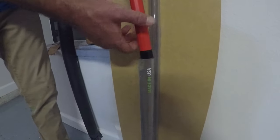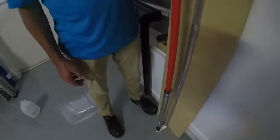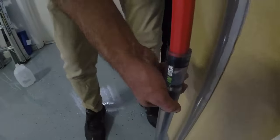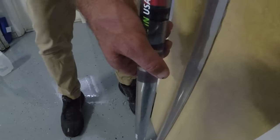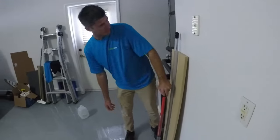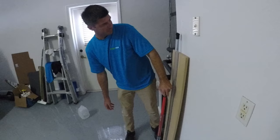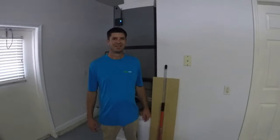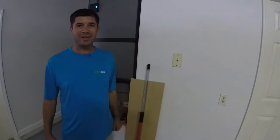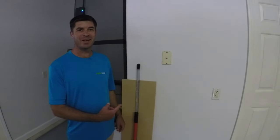Now let's insert the rod into the cylinder. Once the rod is inserted, carefully apply pressure and you're going to see the clog is going to come right out. So now that I've got water all over my back and face, we can see that there's no clog the Drainline Cannon cannot remove.